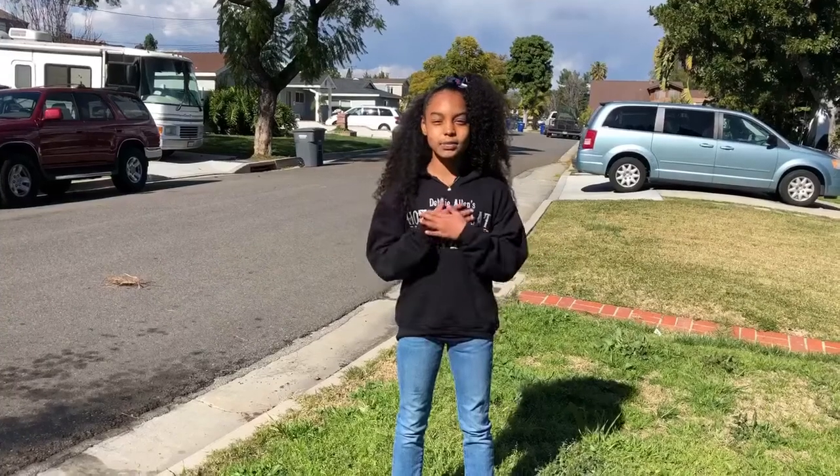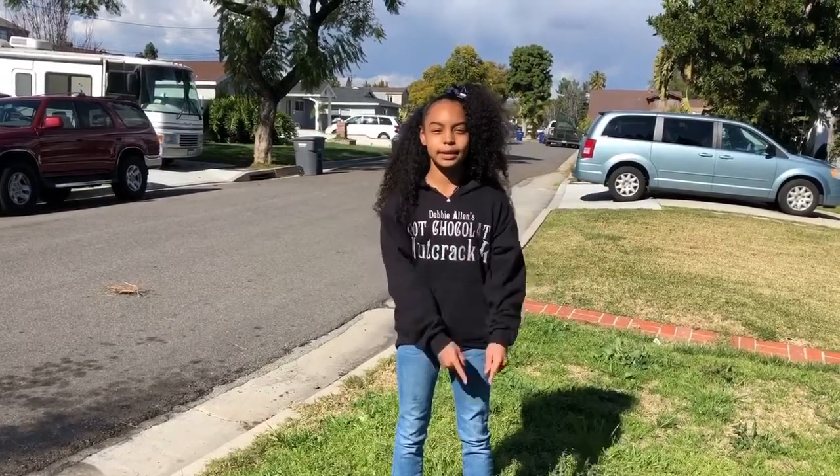Hello everyone, it's me Mariah. Today I'm going to show you guys how to do the level 4 bars routine. I hope you guys enjoy. Now let's get started.